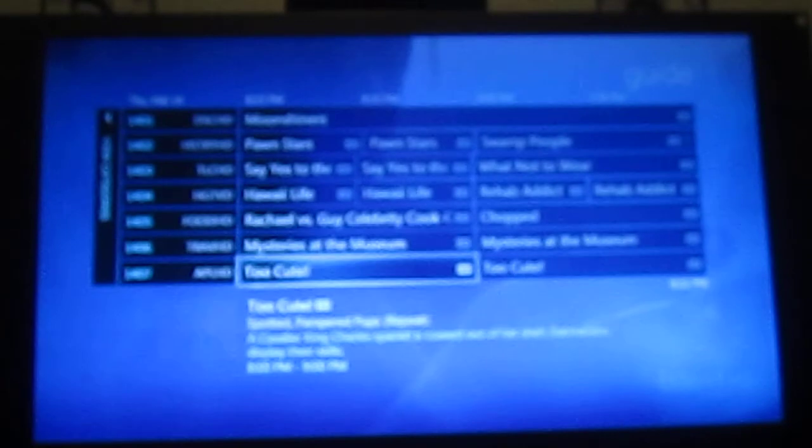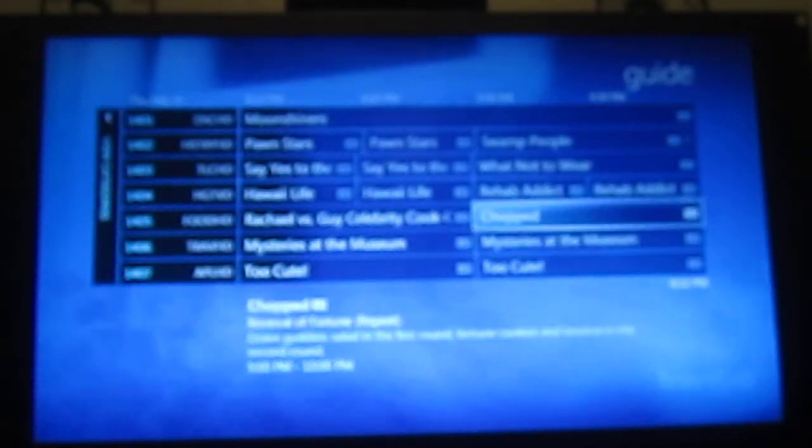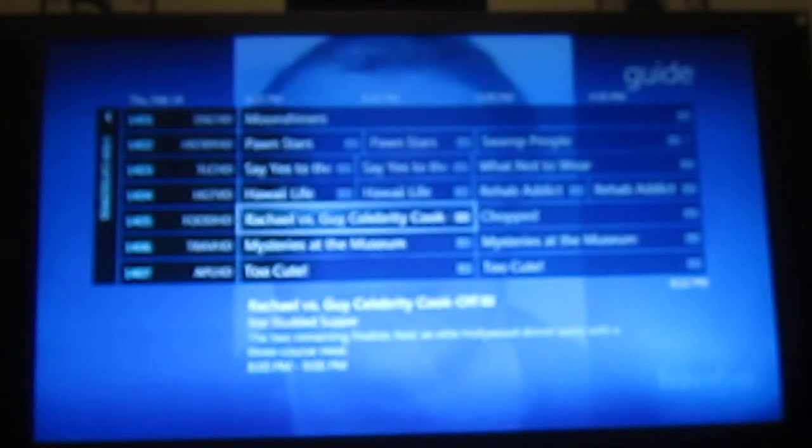We have Bright House, so their cable boxes aren't the best — no offense, Bright House, but it's true. So we built our own pretty much. Another neat little feature is you get descriptions, metadata, and everything like that. You can set categories, set favorites, things like that.